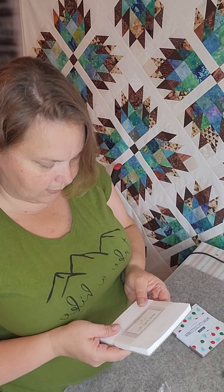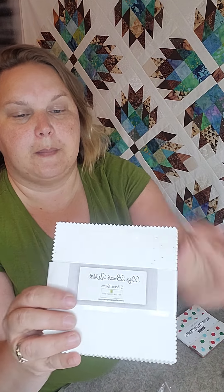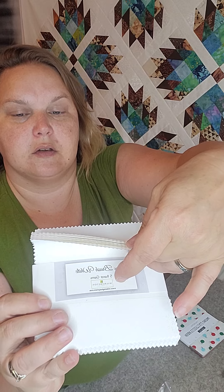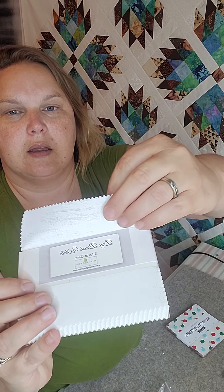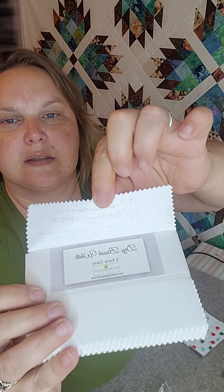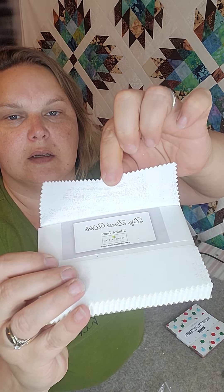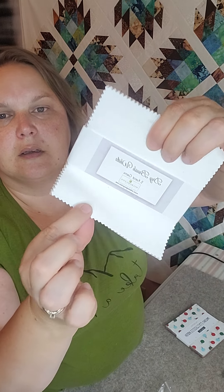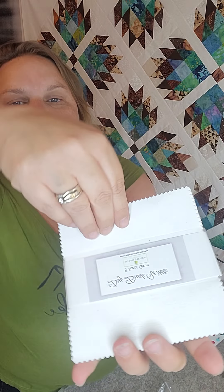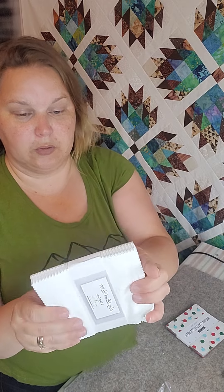Dry Brush White Five-Carat Gems by Wilmington — a pack of solid white charms and they're just beautiful. You can kind of see the texture in it. It's got that little bit of shimmer and it looks like a paintbrush has been dragged through it. They're beautiful.